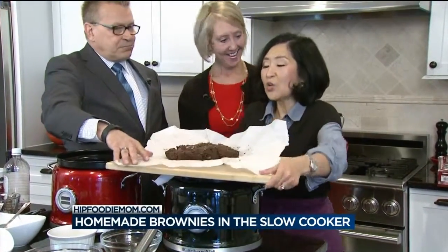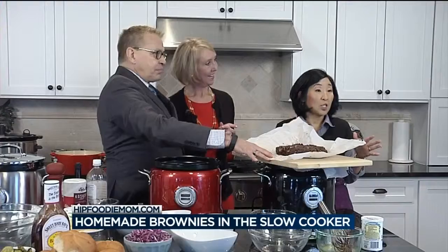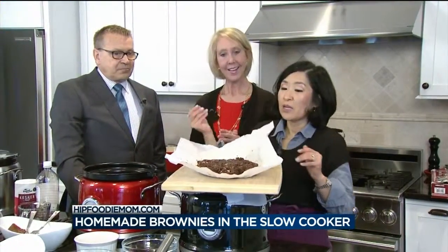These cook on low for five hours. Then the last two hours, if you want it a little bit cakey, you can turn it up to high. Or if you want to keep it gooey, just do another two hours on low — so about seven hours on low total. When you take it out of the crock pot, you let it sit for about two hours, because otherwise it's really gooey and it'll kind of fall apart.